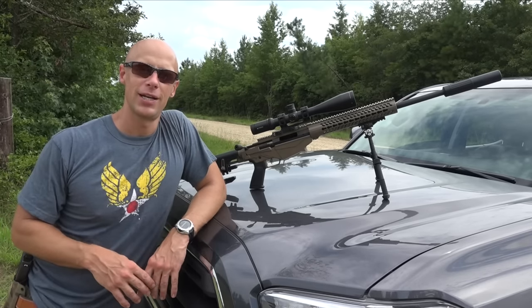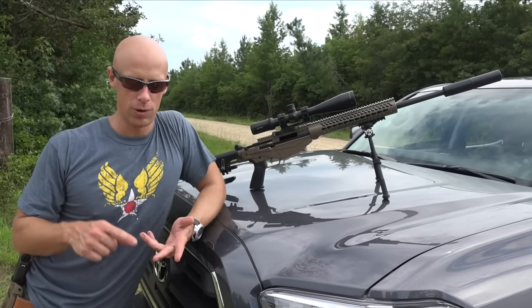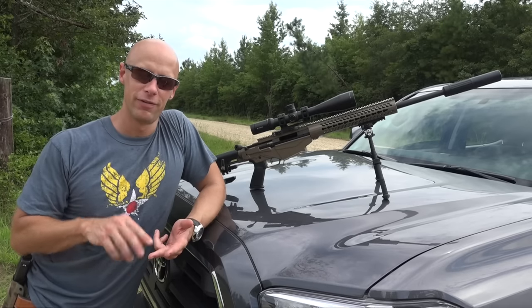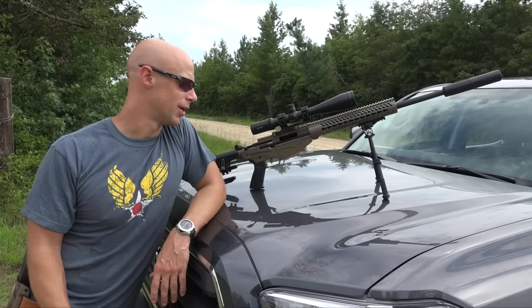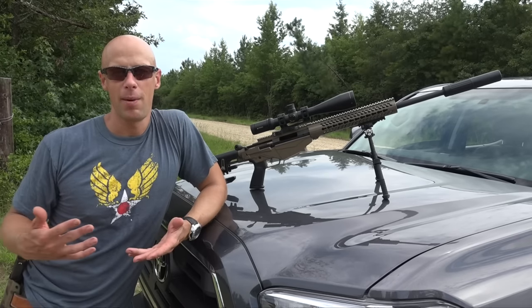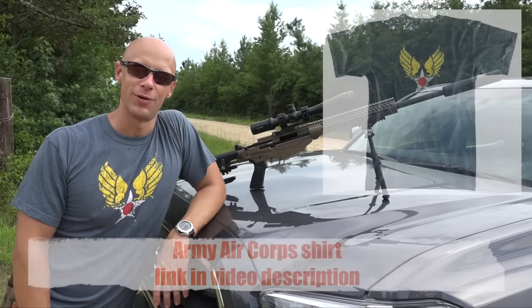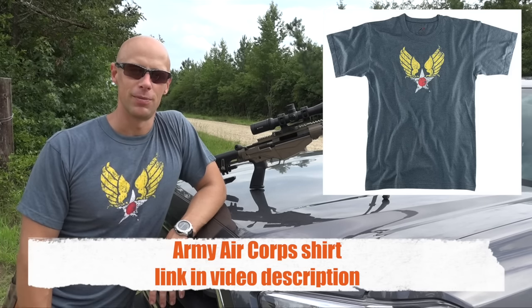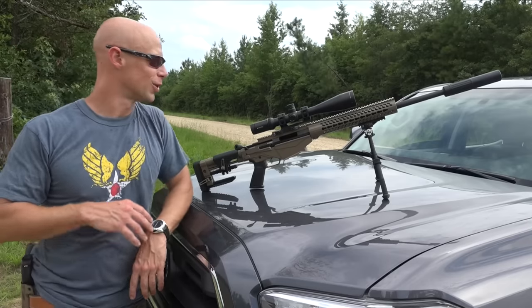For 6.5, really what we're looking at just for you guys considering it is a little bit better accuracy overall, just due to the ballistic coefficient of the bullet, a little bit flatter flight trajectory, and a little bit more long-range capability. But with the 308 you get cheaper ammo, and of course you can reload as well. Lots of folks have the reloading dies for 308 — they're very very common — and lots of different bullet options available.